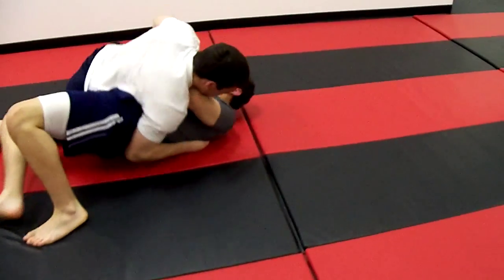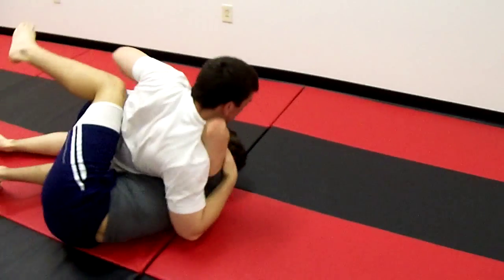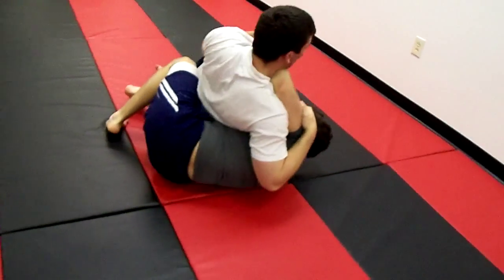That's it, Joe. Isolate an arm. Isolate an arm. Go through your lock flows. Go through your positioning. Watch his guard. Watch it. That's it.